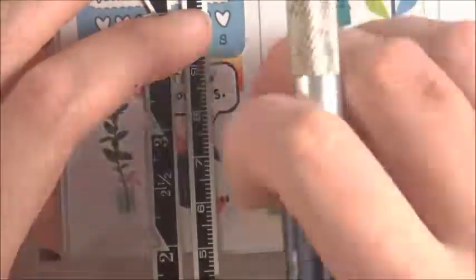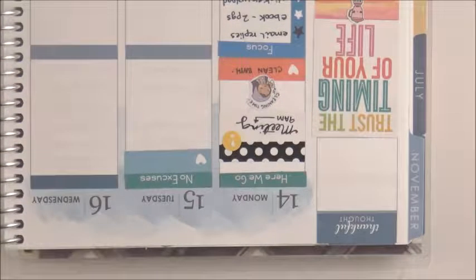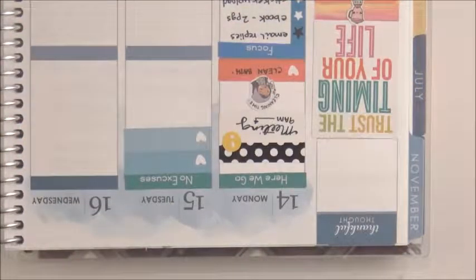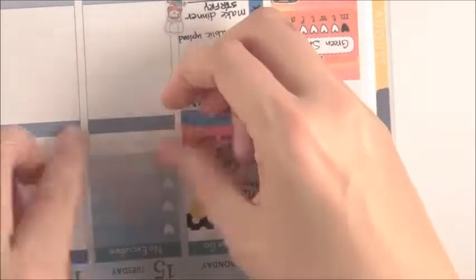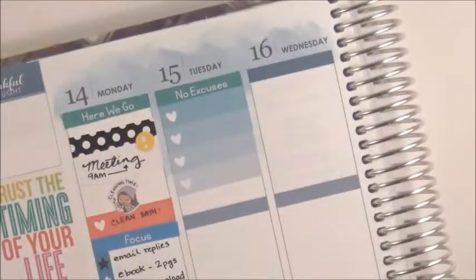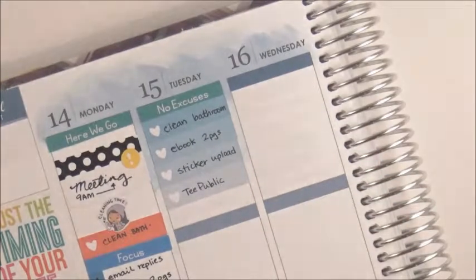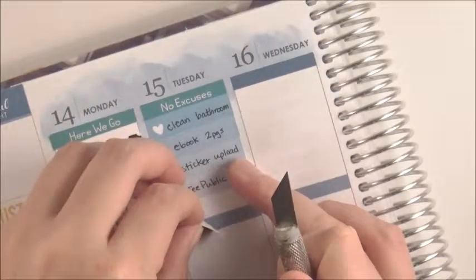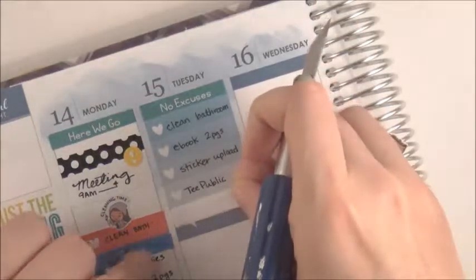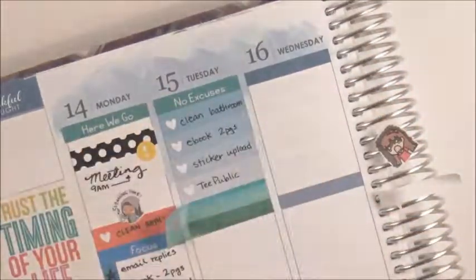Next time I make these balloons I'm definitely going to put a black or grey outline — the white on white is not that great. There's another one of my headers: 'No excuses.' And these are some stackable checklist box stickers I made — five of them will fit into the Erin Condren, and I'm going to do a Happy Planner version too. There's Teepublic, sticker upload, eBook, and clean bathroom again — all because I didn't do them yesterday. What did I do on Monday? Oh my gosh. Putting down a little washi so it's not so much white space.